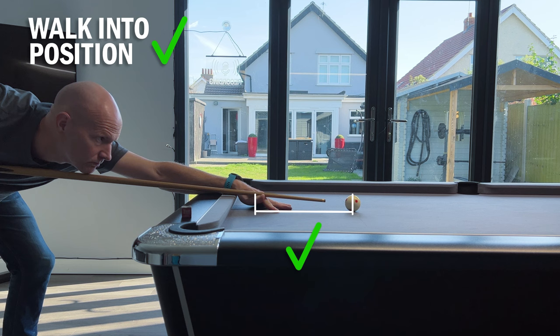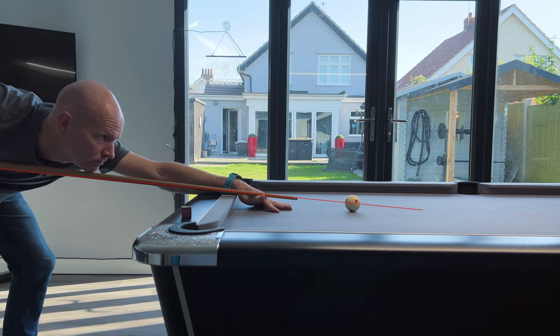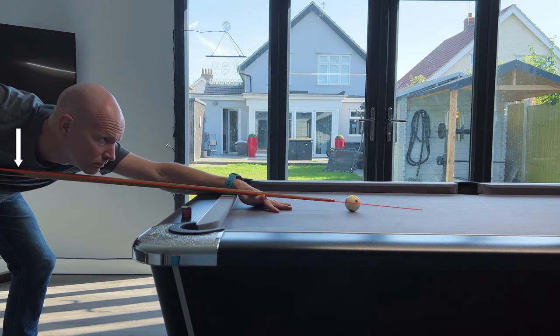I'm nice and low, the cue is fairly parallel, and I have my chin just lightly touching it. Drawing a line through the cue and watching as I feather back and forth, you can see that I'm dipping the butt of the cue just a little bit — the cue drops below the chin slightly and the front end comes up a touch. This could be a little better but it's unlikely to be causing the problem — dropping up and down means we might strike a little higher or lower than intended, but that shouldn't make the ball move to the right. Several professional players have a slight drop in their swing, so it's not something to be too worried about as long as it's not too extreme.